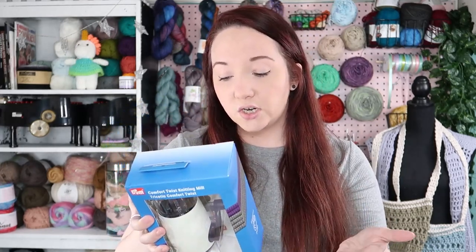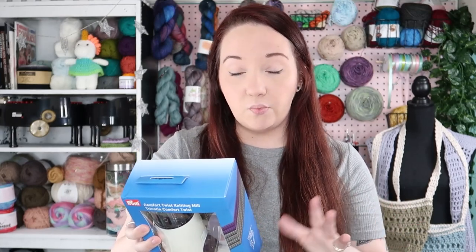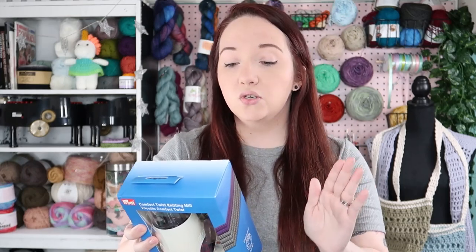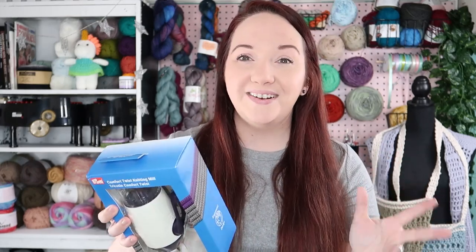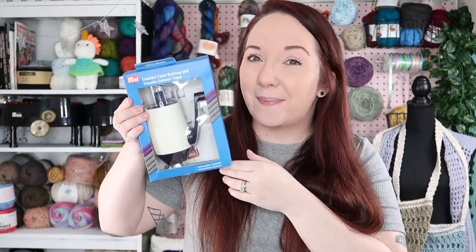I have not used this yet, so I do not even know how it works. The instructions look pretty easy. It looks like I can attach it to my desk, which will be helpful. It says full instructions included. If this works fantastic, then it will make our lives easier. If not, I guess we're going to stick with crocheting or knitting I-cords. So I'm going to open it up and see what happens.